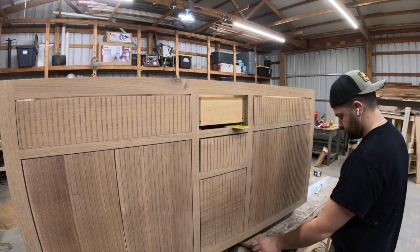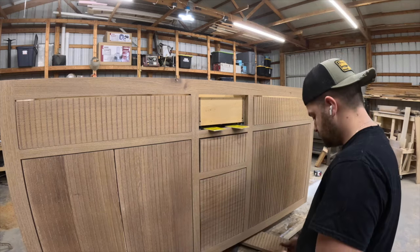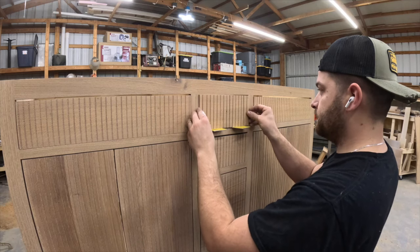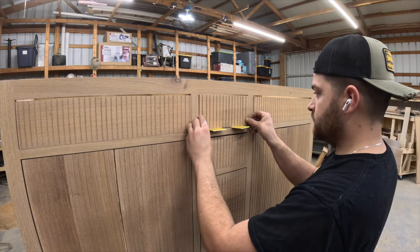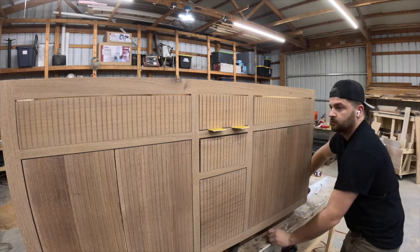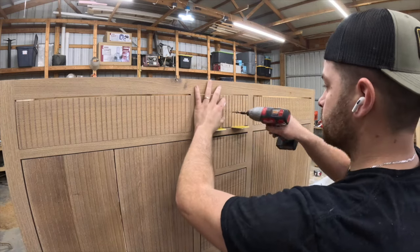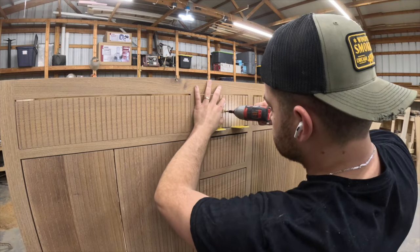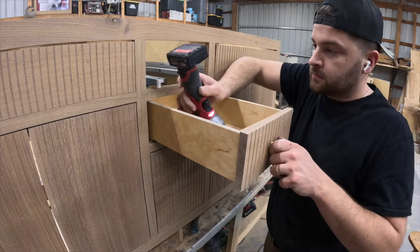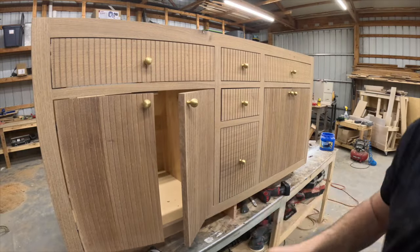I gave the finish the night to dry and came back the next day to mount the drawer faces. The easiest way to install the inset style is to use playing cards — put the drawer face in the opening and insert as many playing cards as will fit snugly in the top gap, then take half that amount and set the drawer face on top of them. This ensures the drawer face is perfectly centered in the opening. With the drawer face centered, I put a screw through the hole for the drawer pull to temporarily hold it while I come from the back side and send some permanent screws. Once all the drawers are secured I finish the piece by installing all of the hardware.